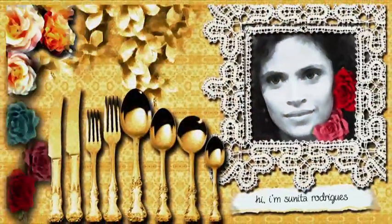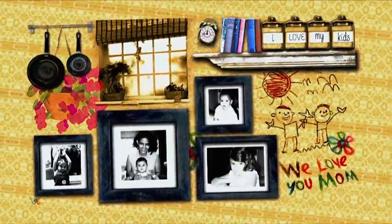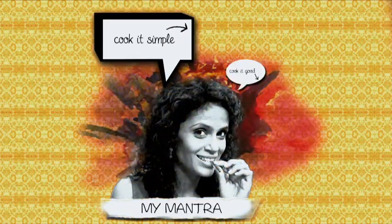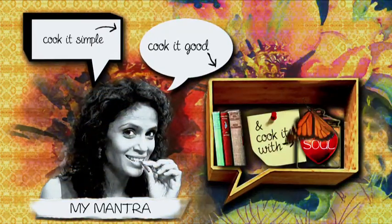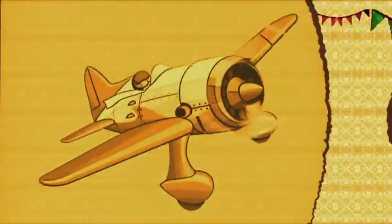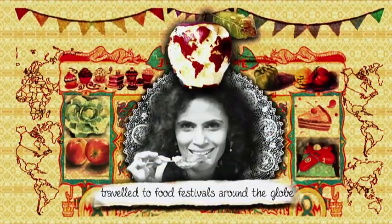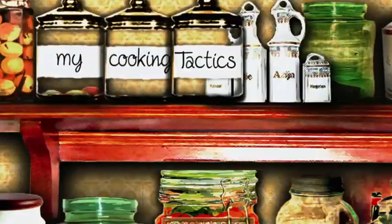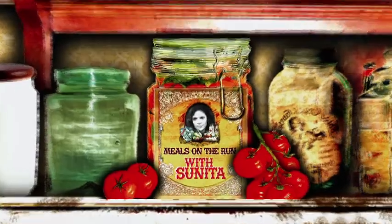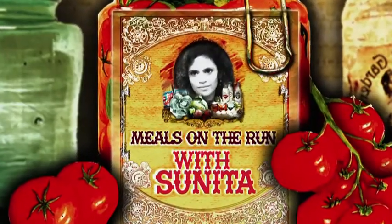Hi, I'm Sunita Rodricks. I love my kids, my husband, my job, and I love to cook. My mantra is to cook it simple, to cook it good, and to cook it with soul. I've trained as a chef at the Taj group of hotels and travelled to food festivals all over the globe. My tactics and tricks hold the secret to cooking up happy times. Join me on Meals on the Run with Sunita.